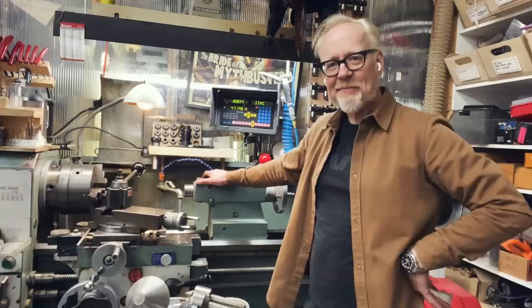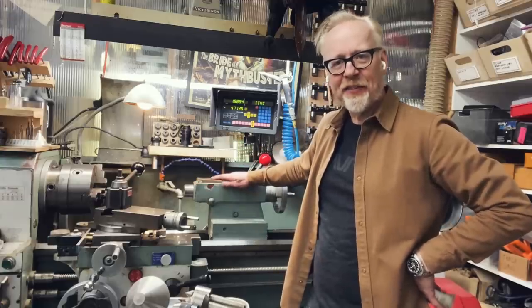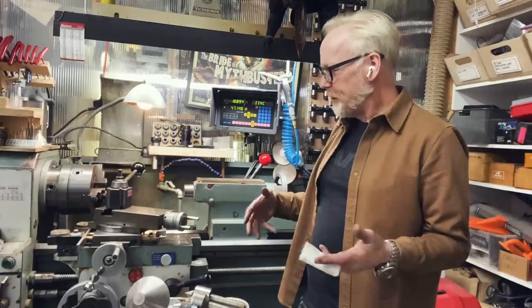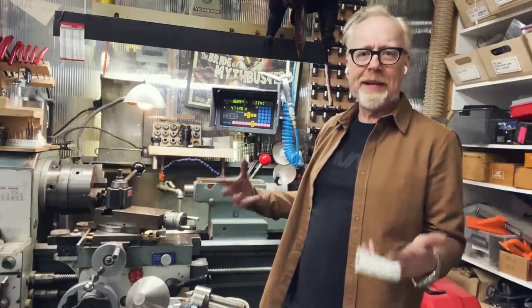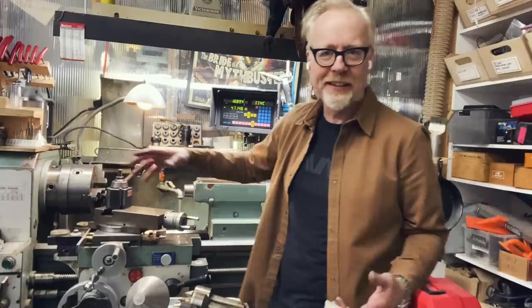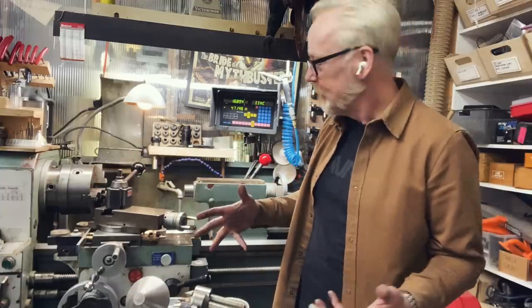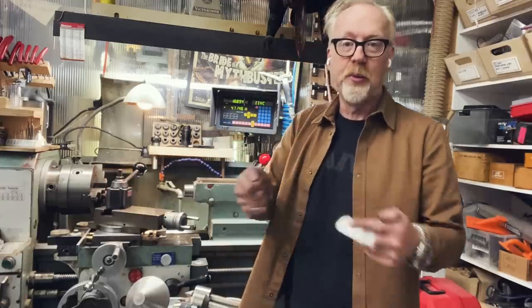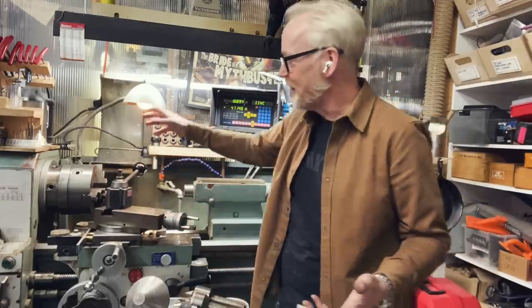Today I'm tackling my tailstock. Within the lathe there are three main pieces: the chuck in which you put the work that you're going to be affecting, carving, changing, polishing; and the cross slide and tool holder that you will use to implement those changes to the thing you've got in the chuck.